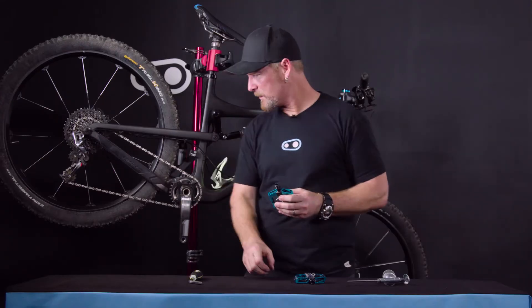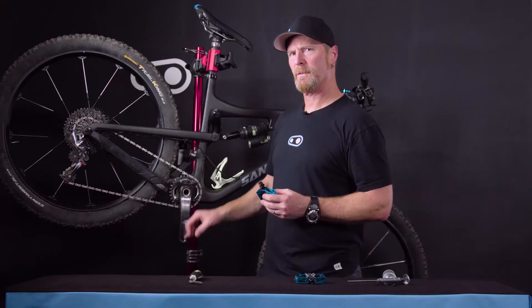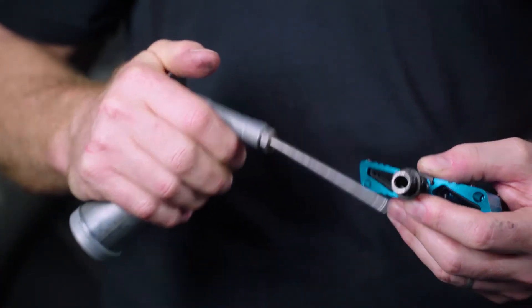We'll go ahead and get ready to install this one onto the right-hand side. Check with the manufacturer to see if they use pedal washers or not — if they do, install that first. Then apply a little bit of grease to the pedal threads so we get the proper torque.